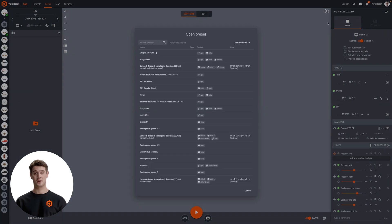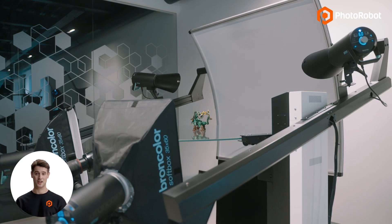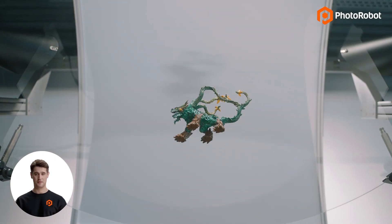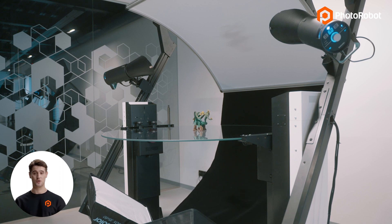Now, thanks to Eric's convenient presets, he only needs a single click at the workstation computer to begin the capture process. Watch the presets tell the equipment and cameras which angles and elevations to capture. The first row of elevation Eric captures at negative 60 degrees, photographing the bottom views of the item from below the glass.